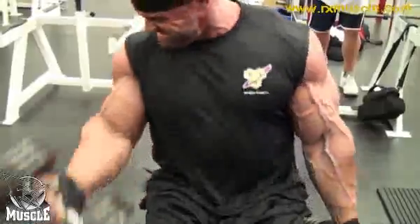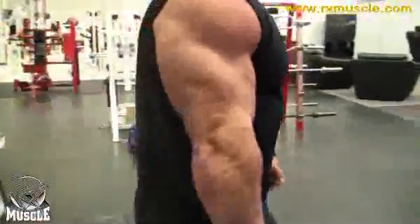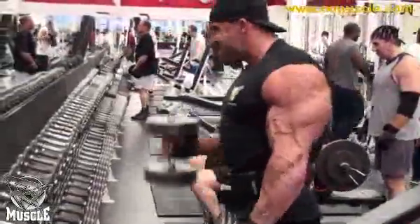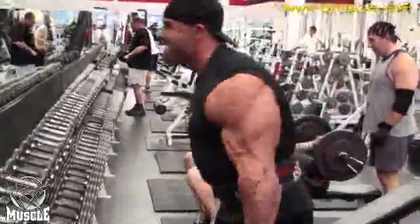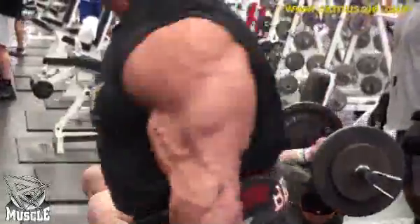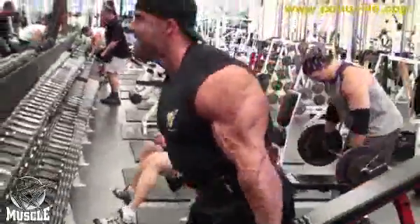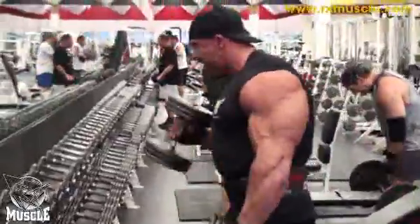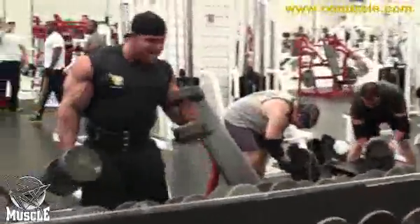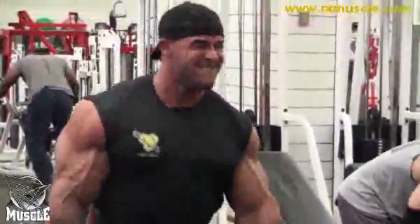One thing I like is that your workout's at a pretty brisk pace — you don't really rest too much and you're pretty much done in under an hour. Is that the case with all your body parts? Most body parts, yes — of course legs and back sometimes might be an hour and a half. But especially with the contest prep, you're already doing cardio, then training, then cardio again. I just don't have the time and energy to be sitting around wasting it. We get in there, hit it hard, I get home, eat, and rest — because that's where I'm going to recover the most.